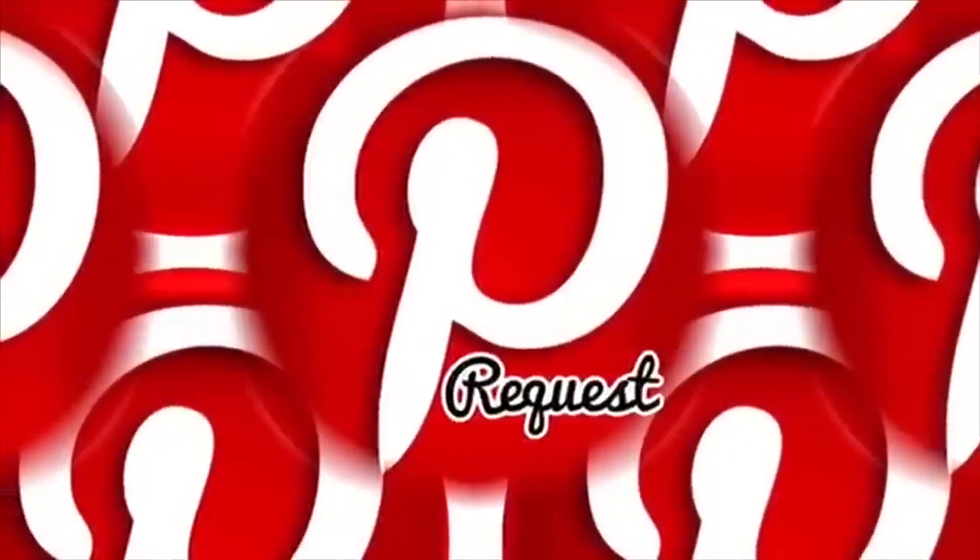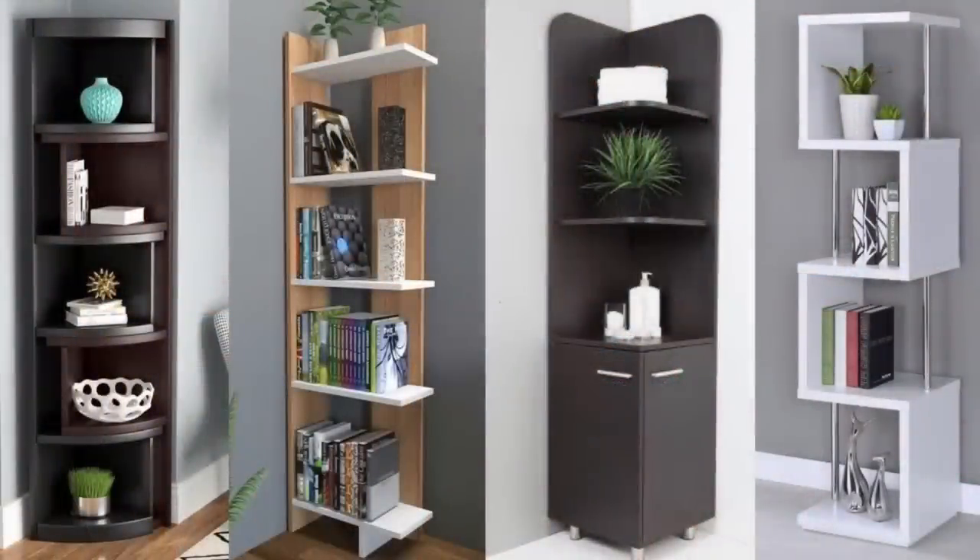This Pinterest request was sent to me by a viewer to see if I could create a stand with shelves for a small living space using my own technique and style. If you would like to find out how I created this stand, just continue watching.